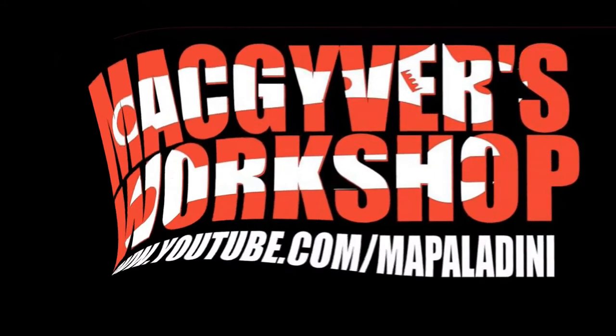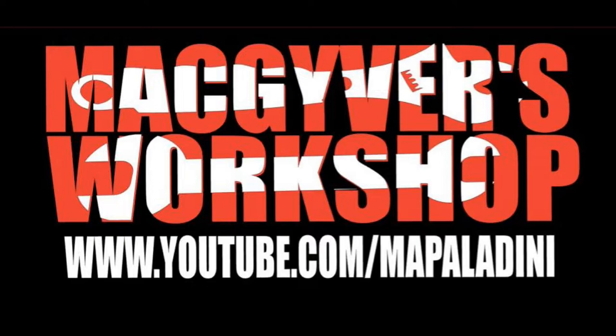Welcome to MacGyver's Workshop, where you never know what we're going to be working on next. If you're not too careful, you just might learn something. Welcome back to another episode — today we're going to have Part 5 of our boating adventure, and this ought to be interesting because we'll be extracting that broken bolt out of the engine block.